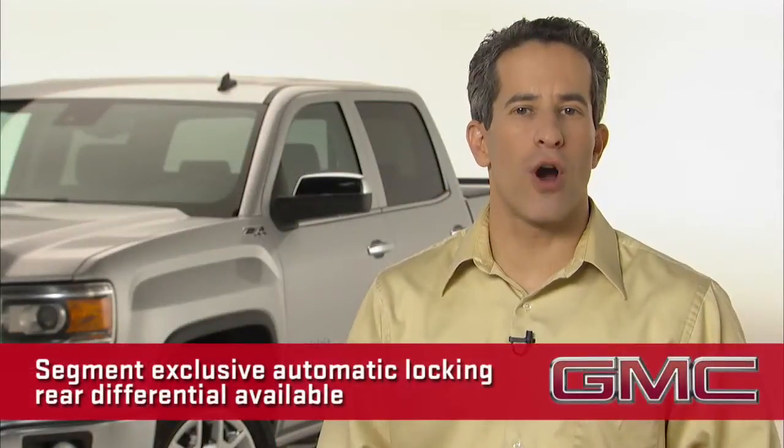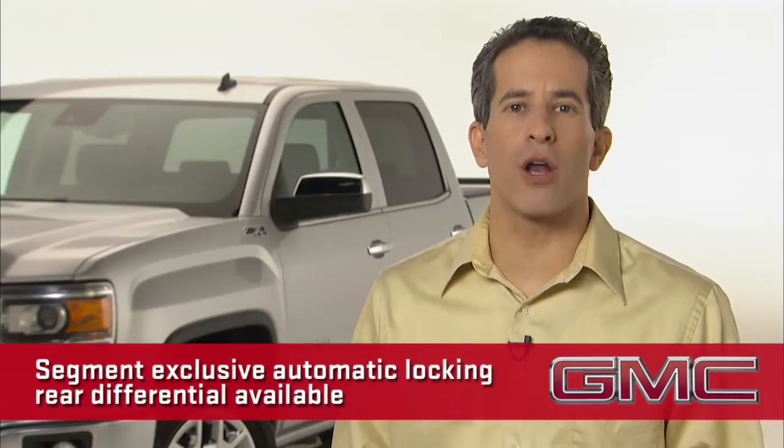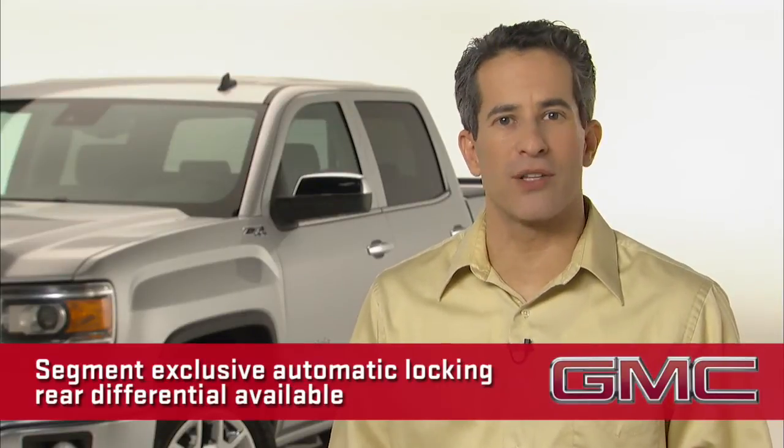We continue to offer the GM segment-exclusive automatic locking rear differential on select models. The auto locker delivers best-in-class traction on slick roads, gravel, or mud without any driver intervention.